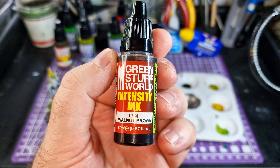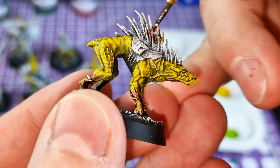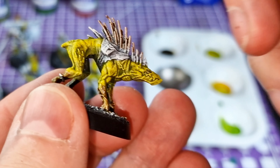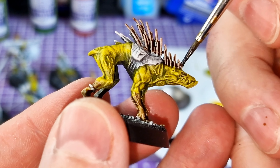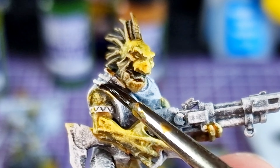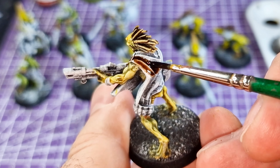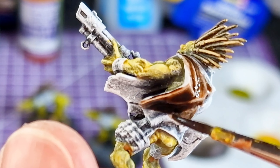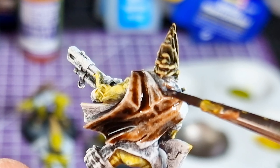This one here is a Walnut Brown Intensity Ink. I quite like the Intensity ones — they have a nice vibrance. It goes very dark in the recesses and leaves the top very light, which is like the extreme end of highlighting. I really do like the dark depth of the brown. If you're not happy with how highlighted it is, just go over it again once it's dried — another coat will bring in that rich brown color.